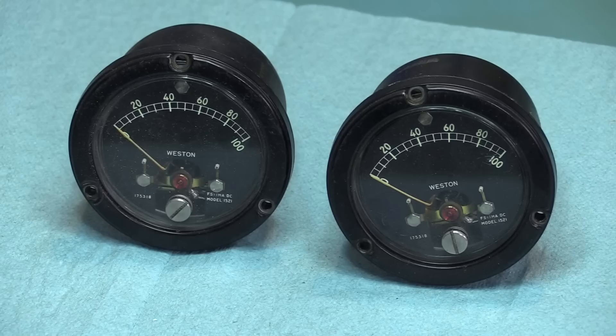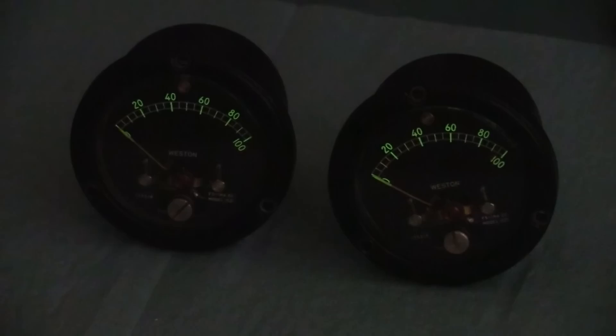Let me turn off the lights. There you go. The radium dial meters.